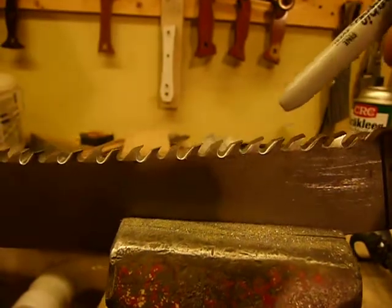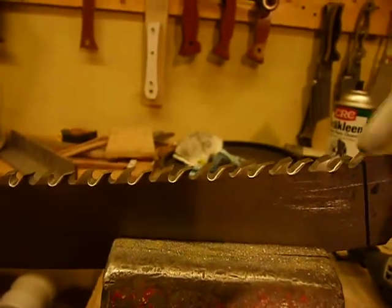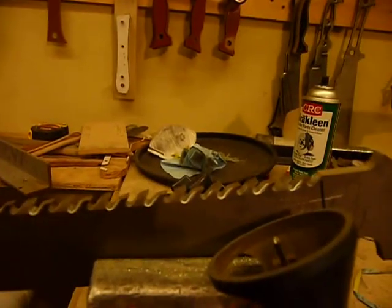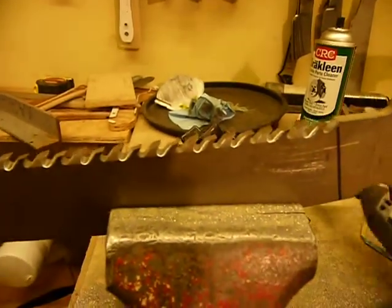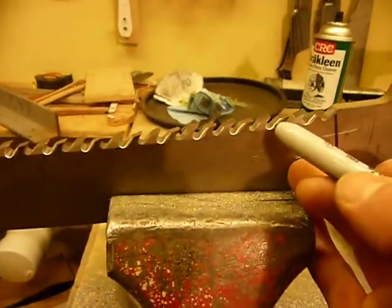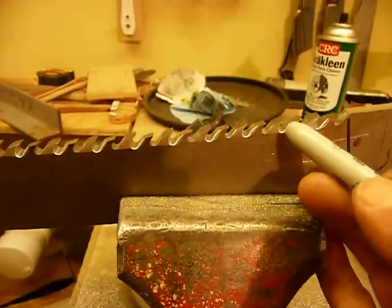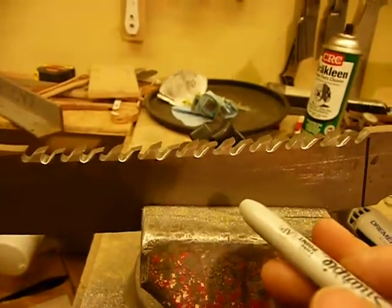I had to do a little grinding to get the rake. So the first thing I did was to use my little Dremel with the carbide router and I routed the inside of these areas on one side, skipping each tooth all the way to the end, on both sides alternately.